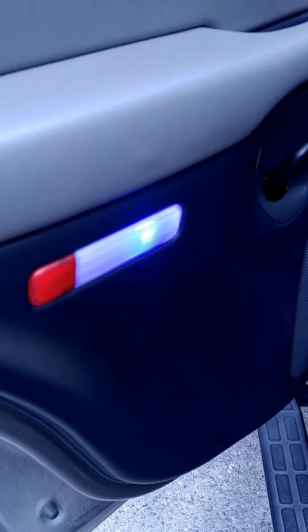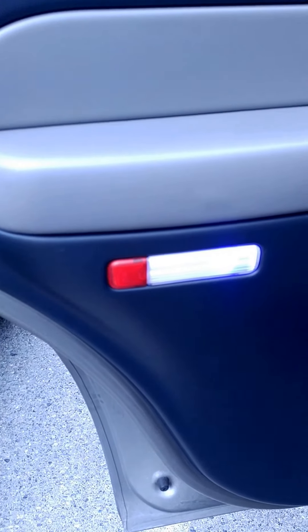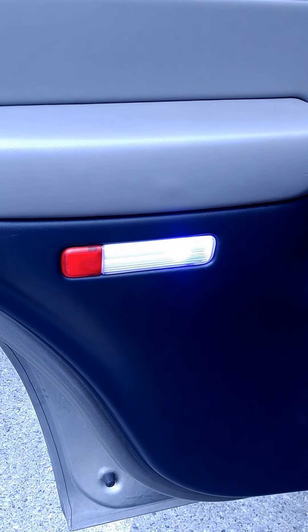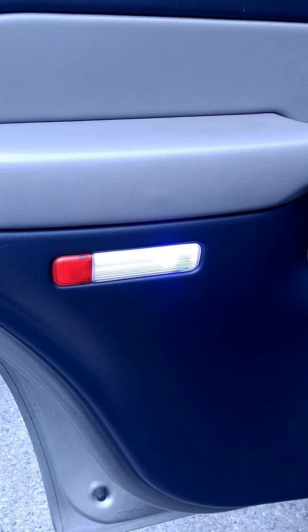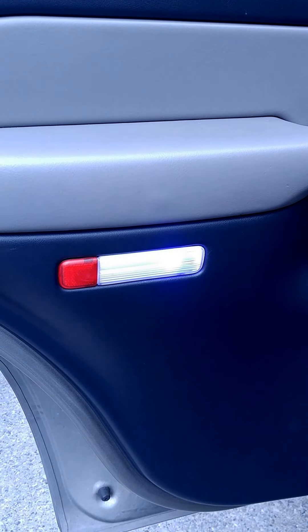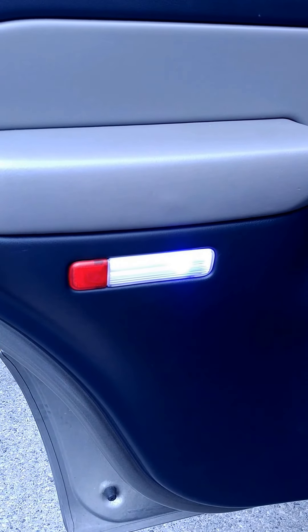That is how you change your door lights. This is an '02 Chevy Tahoe — I'm pretty sure it works for the Denalis, the Suburbans, and a couple of the other ones, maybe even Silverado. I know that my truck and those vehicles are pretty much compatible with each other when it comes to parts and accessories.